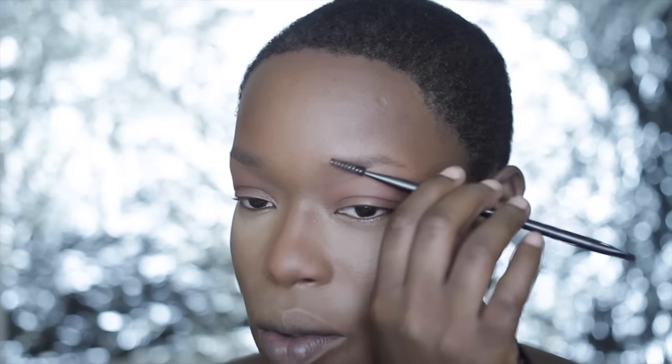Eyebrows are really important when you wear glasses — not only do they frame your face, but because of where they're located and the fact that you'll be touching your face with your glasses, it matters what products you use. On most days I might use a wax pencil or a little powder, but on days I wear glasses or shades, I definitely go in with a cream and a powder, and I like to use a wax to comb them into shape first.